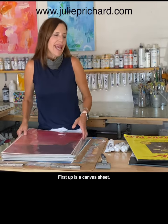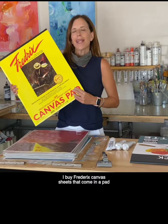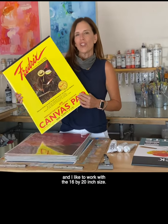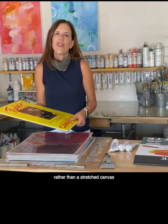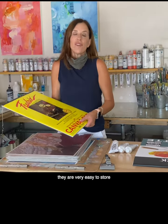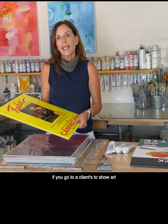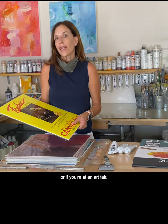First up is a canvas sheet. I buy Fredericks canvas sheets that come in a pad and I like to work with a 16 by 20 inch size. The reason I like working on these rather than a stretched canvas is because I'm out of space. They are very easy to store and they're really easy to transport if you go to a client's to show art or if you're at an art fair.